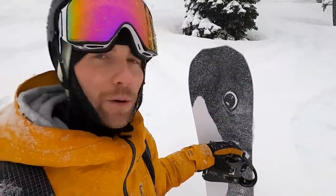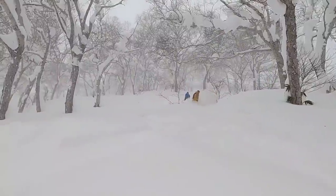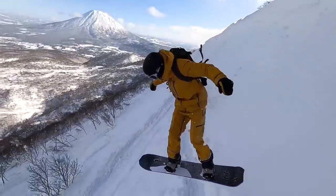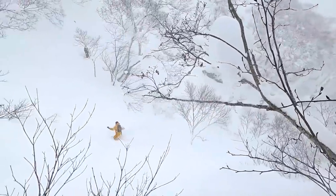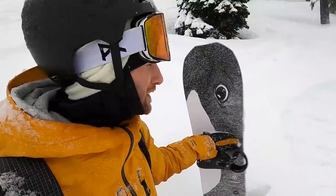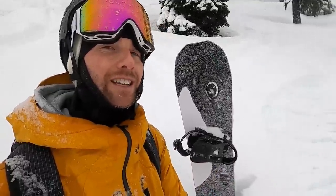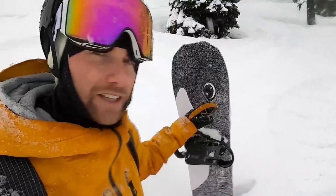Overall, the Lib Tech Orca is definitely my favorite powder board. The reason I speak so highly of it is because as I'm riding through powder, I actually feel like it's making my powder riding even better — I definitely felt that in Japan. Whether I was hitting a drop and landing more stuff than usual, or just riding at high speeds through the trees, I really felt like this board was helping me ride at that pace with that performance. I don't know if this is actually the best powder board around — there's a lot of personal preference out there. I'd love to hear from you guys in the comments: what is your favorite powder board and what are some boards you would recommend to your friends?